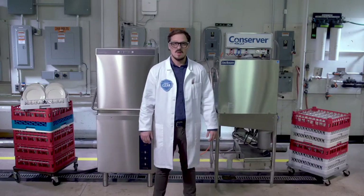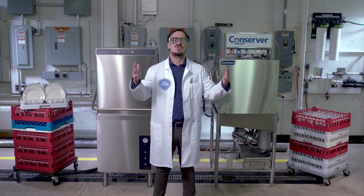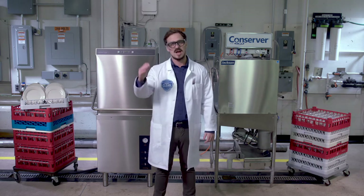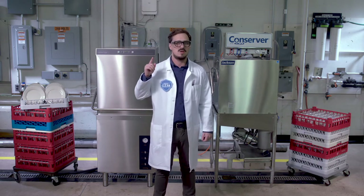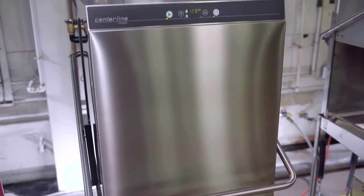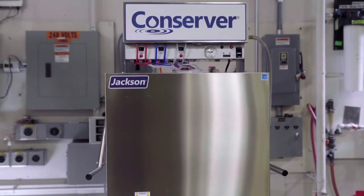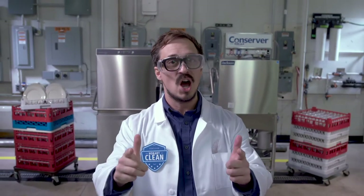Sorry for the theatrics there, but man oh man, I've always wanted to do that. Hello, I'm Travis, your trusty innovation lab engineer, and today we're comparing the wash performance, features, and overall value of the Centerline door-type dishwasher with the competition. Let's get it on!